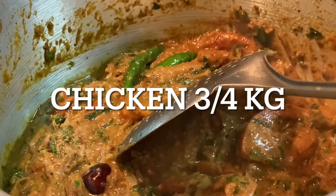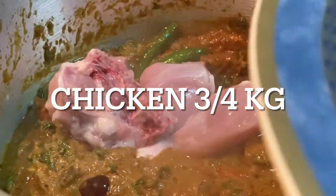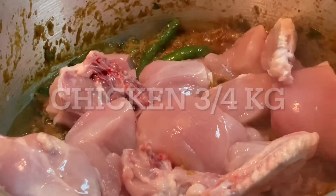Now, let's prepare the chicken pieces. Put 2 to 3 pieces of chicken in the pan. Let's put the chicken in the pan.